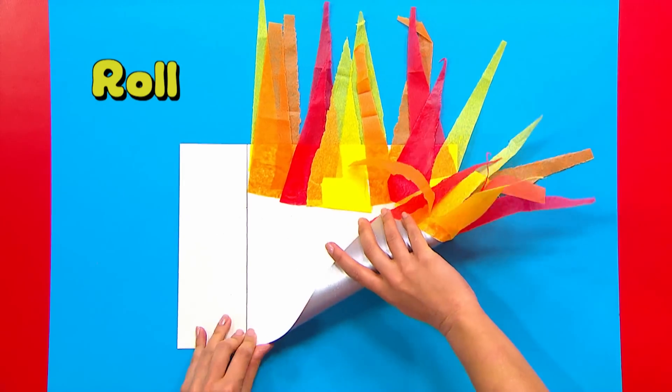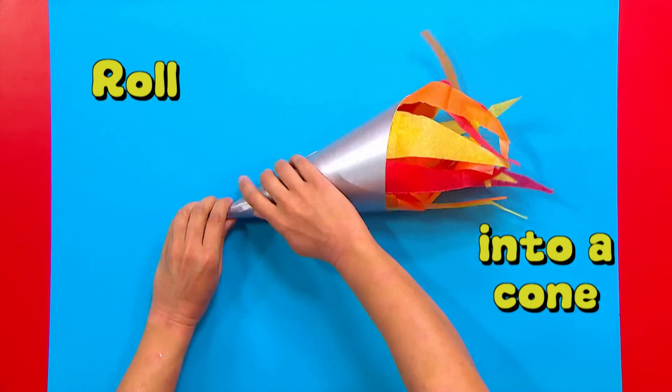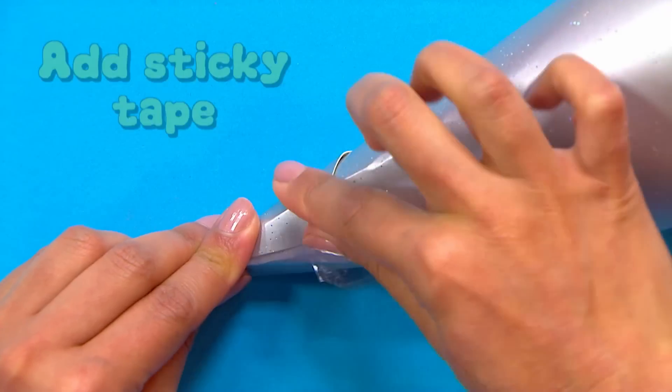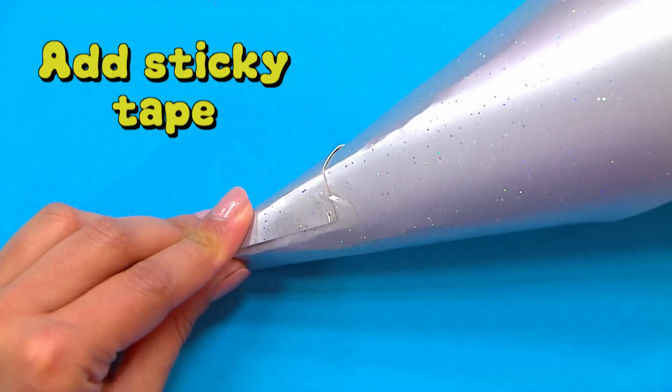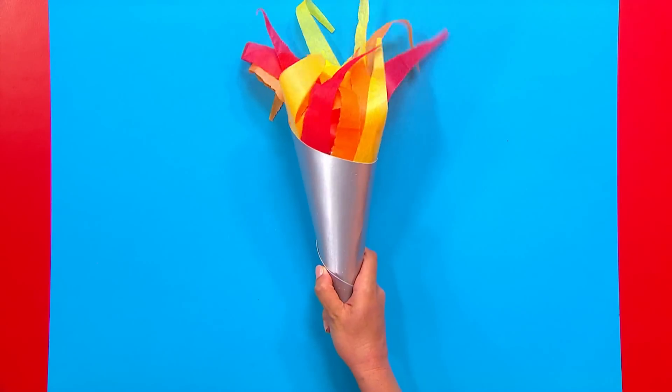Roll your card into a cone shape. Almost there. Add sticky tape. Well done! You're ready for the CBeebies Summer Torch Relay.